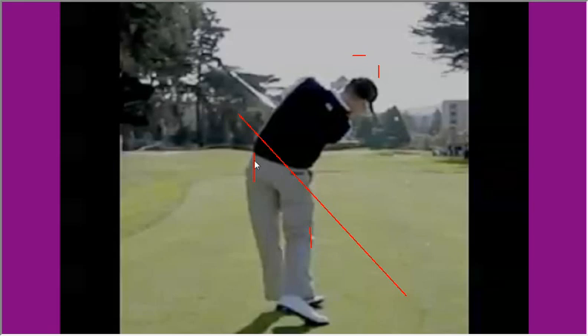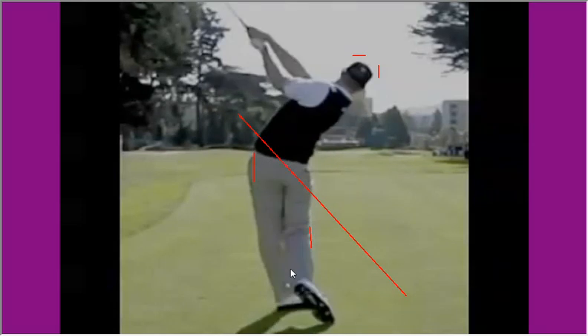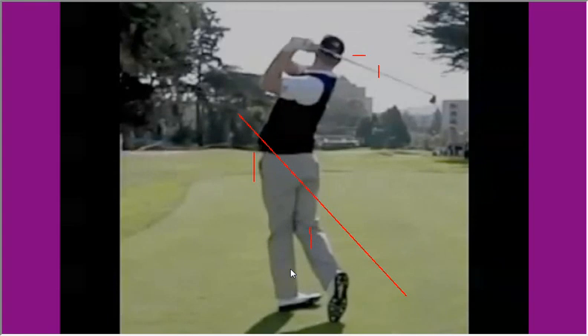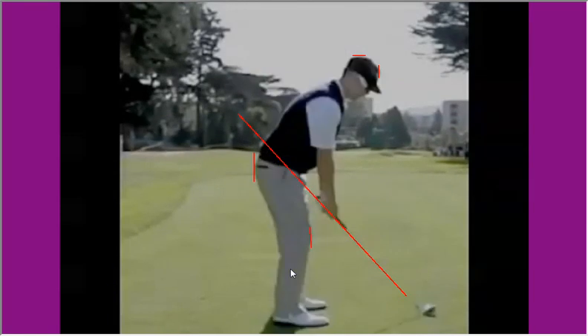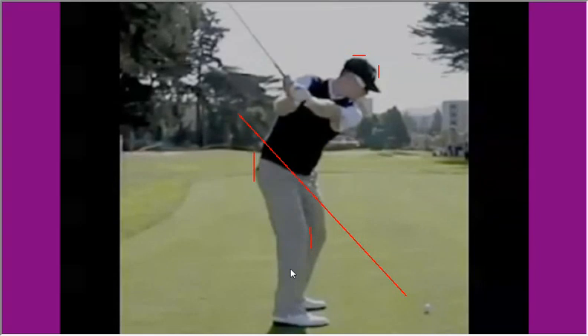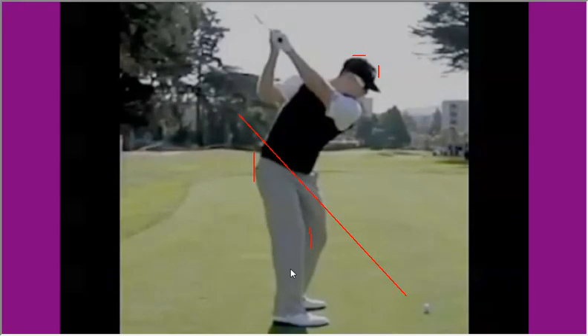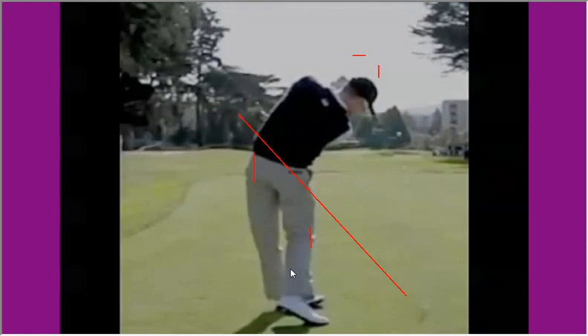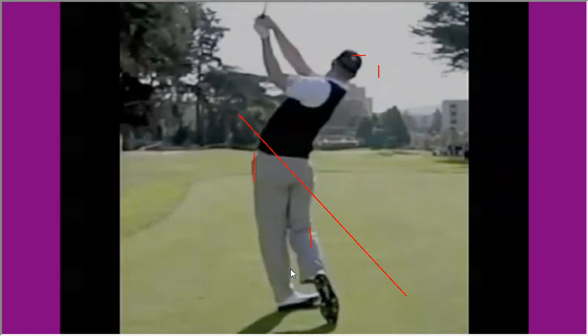You can see how deep those hips are coming through the ball — really, really good model for us to look at here. Just a really strong, modern body release with very little hand action in the golf swing. Just a very, very nice body turn, and the arms coming along for the ride. Really good on-plane, modern golf swing.